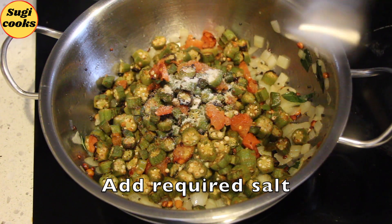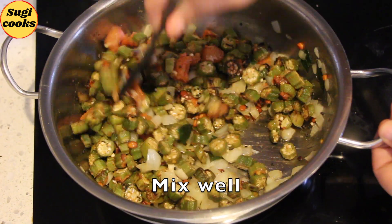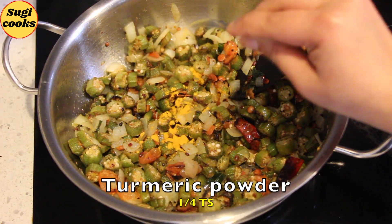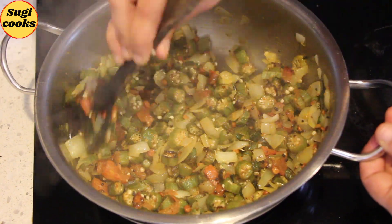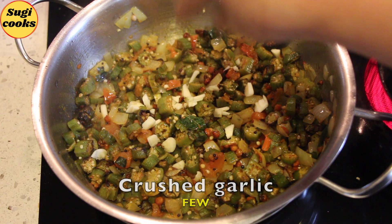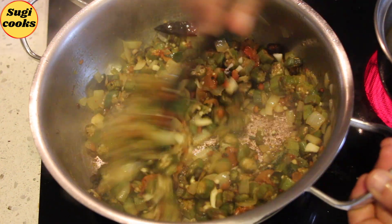Now add the roasted lady's finger to the prepared tempering and add the required salt. Mix well. I missed adding turmeric powder earlier, so I am adding it now. Sauté well in low flame. Add a few crushed garlic. Mix well and sauté in low flame for 1 or 2 more minutes.